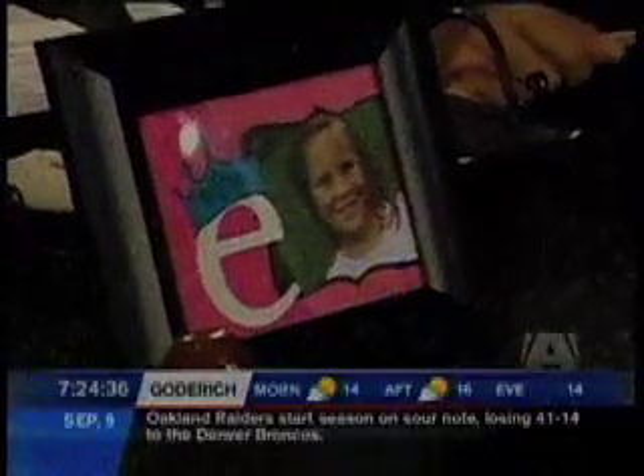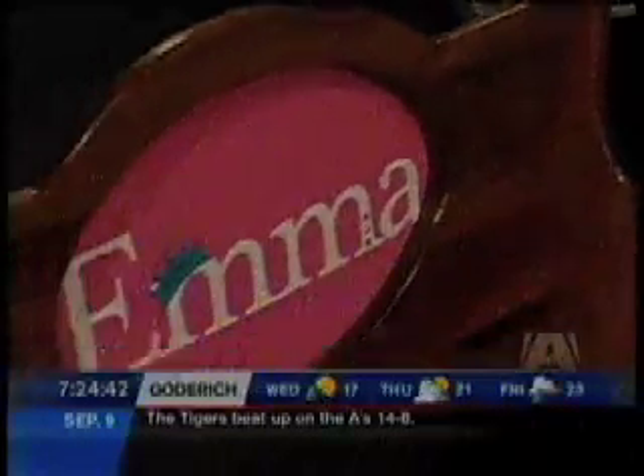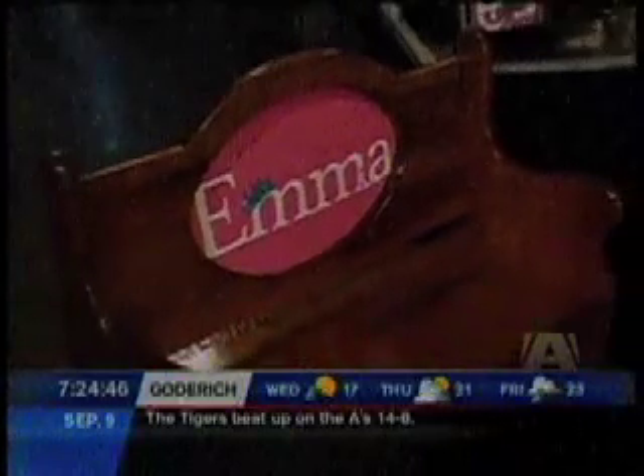They come in lots of different designs including a whole bunch of letters. This is a monogram letter — Emma's name was done on a bench. When you buy a letter for only four dollars, you get the capital, the upper and the lower case. That way you can do the bench and then a matching picture frame with the letter E on it.